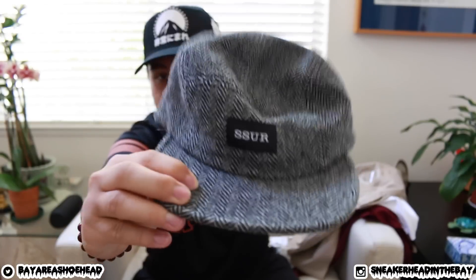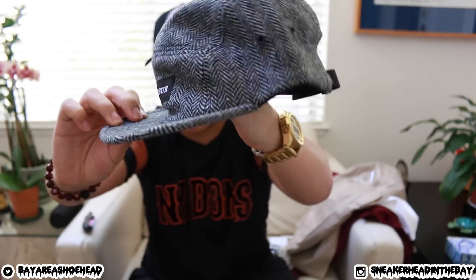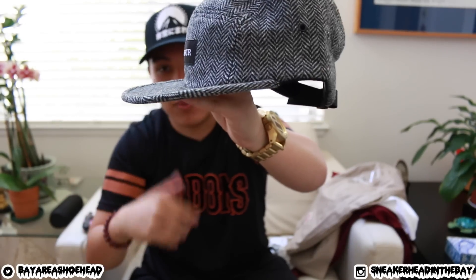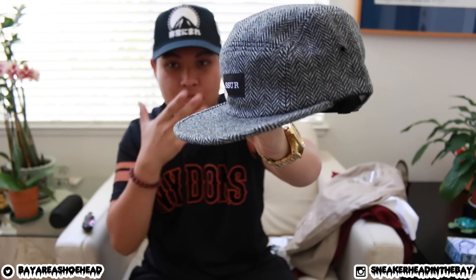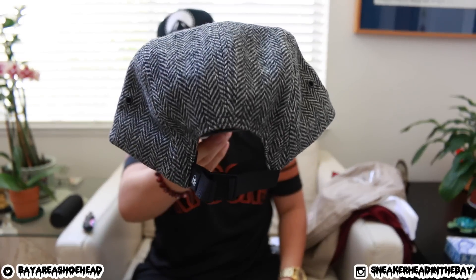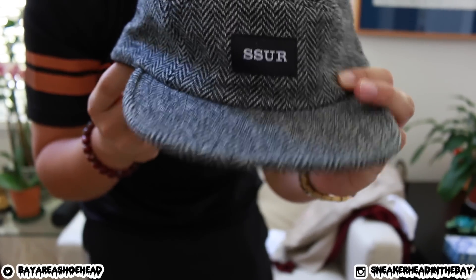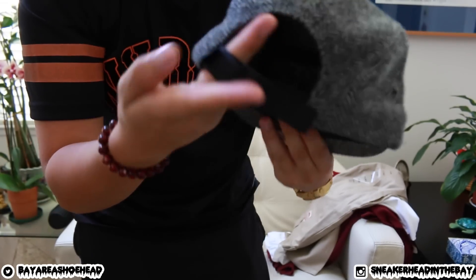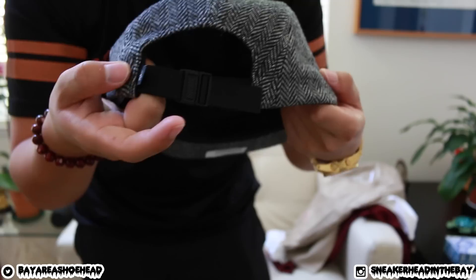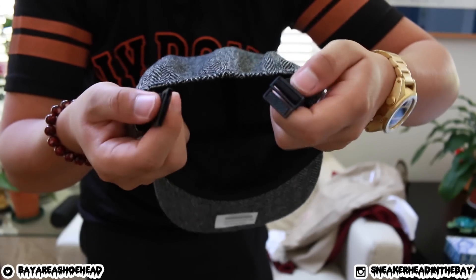And one more item — a camp hat. I can't really rock these because I have a very round face. A brim hat works for me, but a camp-style hat with my round face just looks weird, so I'll probably give this one away. It's a pretty sick hat though — has a nice print all over it, a little tag on the front, and on the back it's a strap-back.